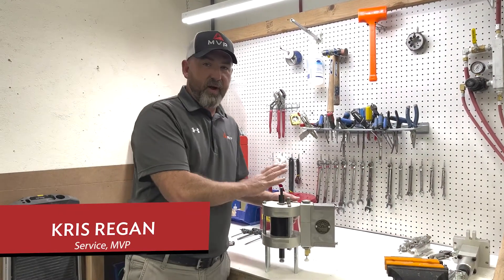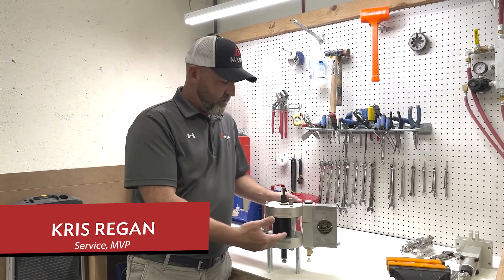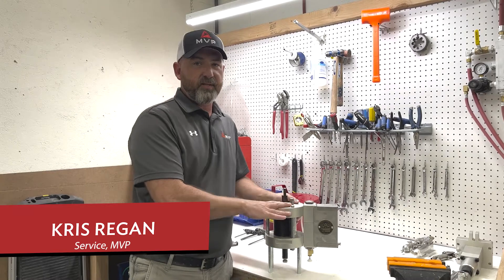First we're going to start on the H unit with a power head. We're going to tear it down, show you all the components, and put it back together.